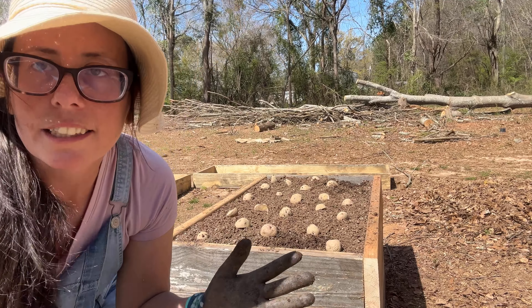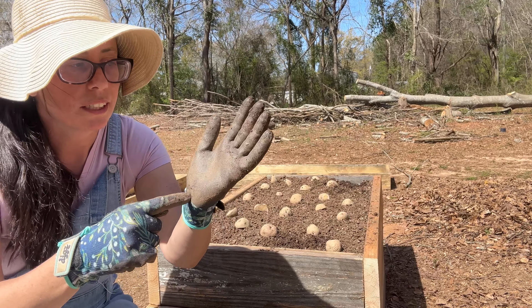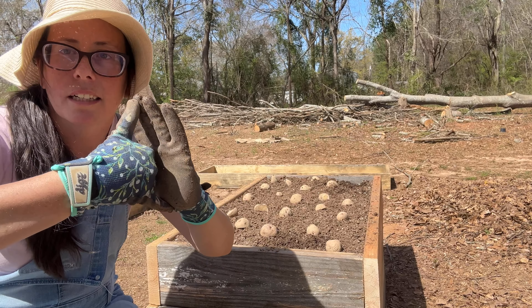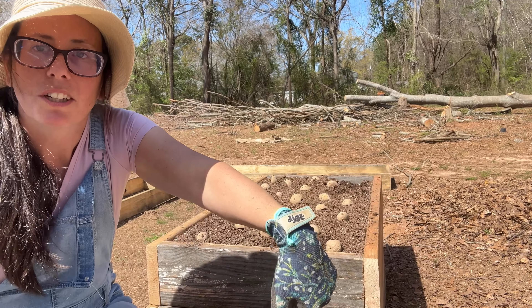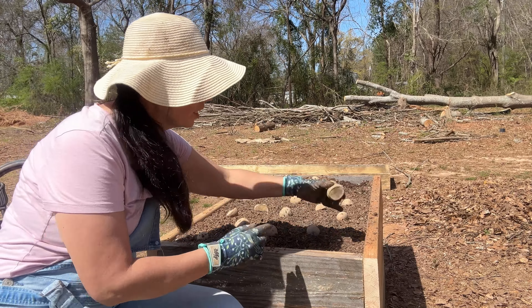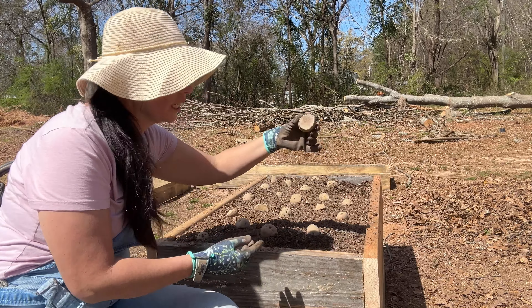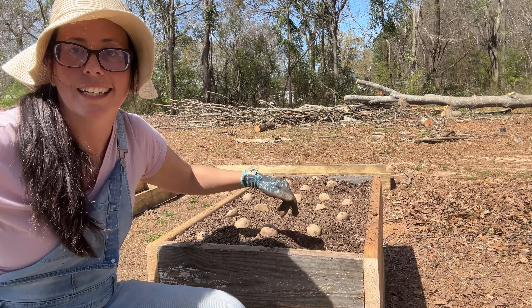So just so you can see — about six inches is right here. I just bury my hand down in the soil and once I get down in there, I plop the potato in. I just take the potato, put my hand all the way down into the soil — boom, there it is.